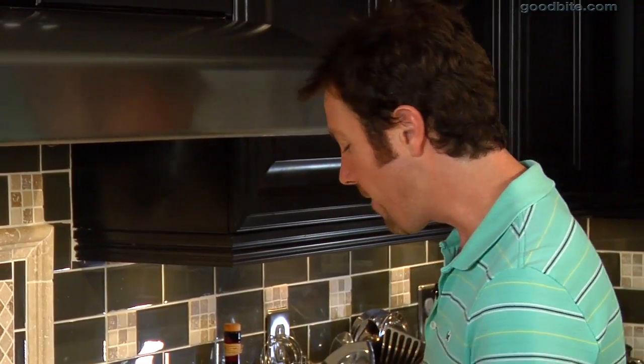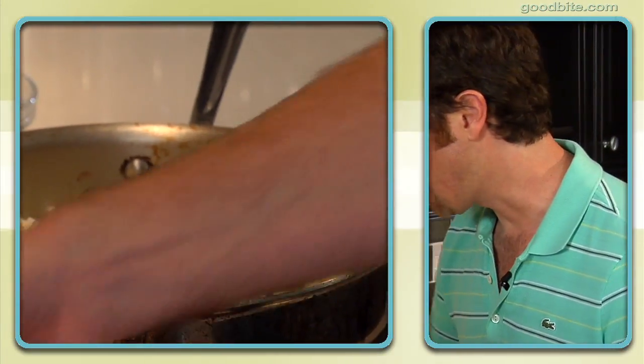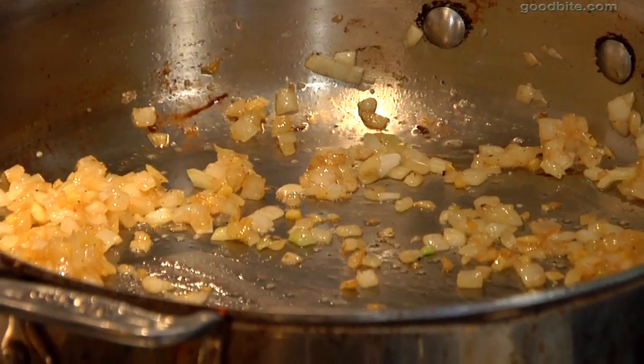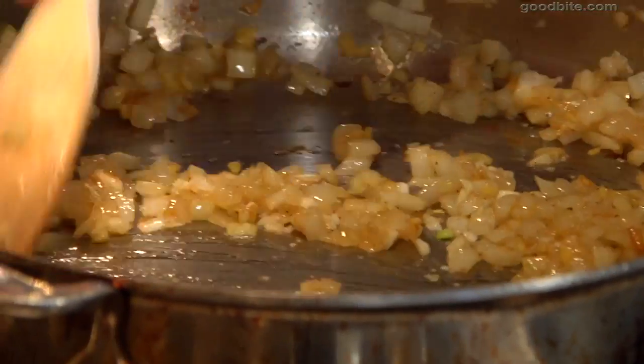I've drained the fat off the chicken thighs and I've got about a tablespoon left in the pan. Over moderate heat, I'm going to throw in some chopped onion, then add a little bit of chopped fresh ginger. Now that the onions have sweated down a little bit, we're going to go ahead and add the garlic. It's important to add garlic right at the end of the sweating process — you don't want to cook garlic too long because if you overdo it, it could burn.